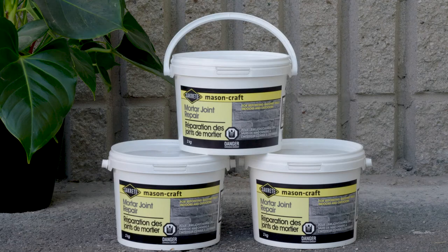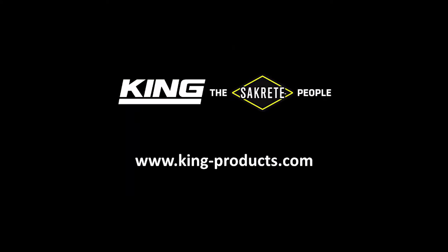King Packaged Materials Company offers a wide variety of professional-grade, easy-to-use products, designed for DIY and contractor-based home repair and improvement projects. Our portfolio includes well-known King and Sackrete brand products. For more information, visit www.king-products.com.